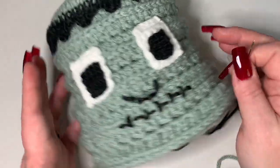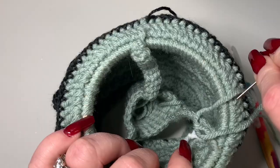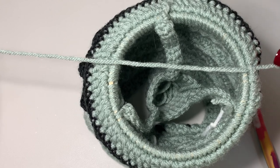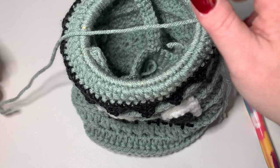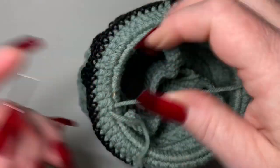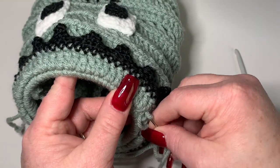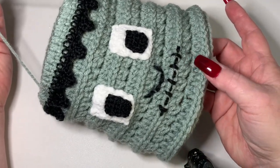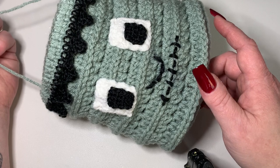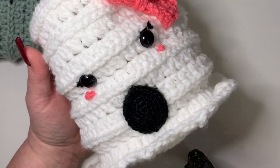The only thing left is to make the hanger at the top. Knot off the mouth yarn inside, then go in at the top and pull up a loop to create the hanger. Work your ends in at the top so they don't come undone. Now put your lights in and hang it anywhere you want for Halloween. Our next lantern is going to be a ghost - here's a preview of what it looks like. See you soon, happy crocheting!